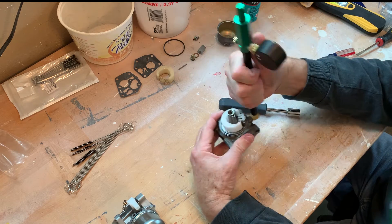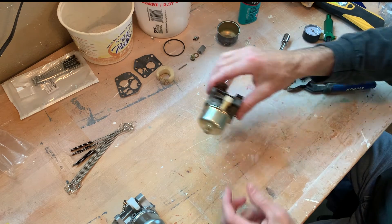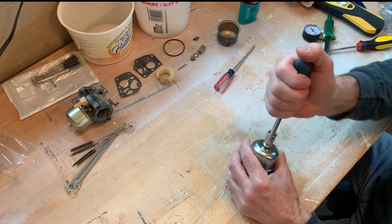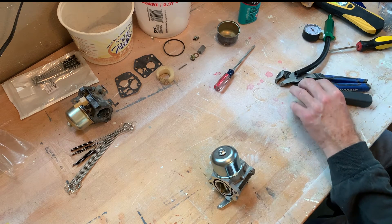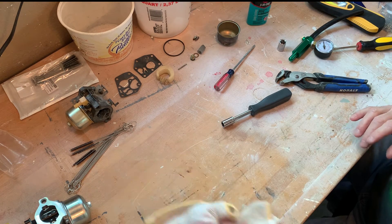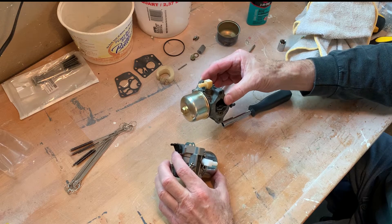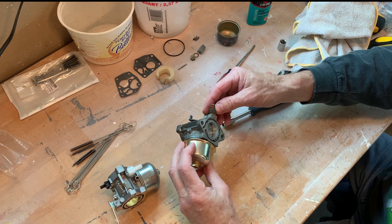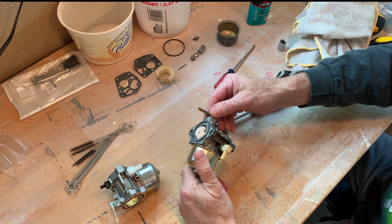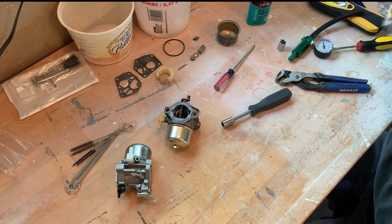Now we're going to go ahead and put this back together. We're ready to put this back on the engine. I'm going to take this one apart and wet this valve too. So we've got two carburetors ready to go. Hopefully the old one works and I'll keep this one as a possible spare. It lasted 23 years, so it was well made by Walbro. Wish I could buy the original, but I guess they don't make them anymore, so you've got to buy the Chinese one. But out of both of these, we should get it running.